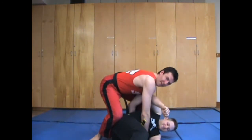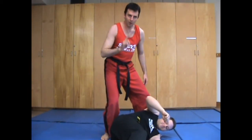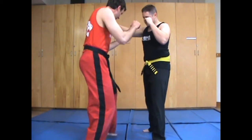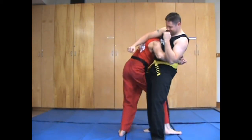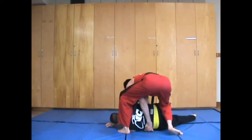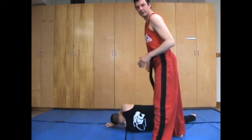From there I have them in either side control, knee on belly, or anything like that. One other angle: I'm here, I come in, grab the body clinch, squish, switch, twist, and lock. From there you're set up beautifully for a whole bunch of strikes to the body.